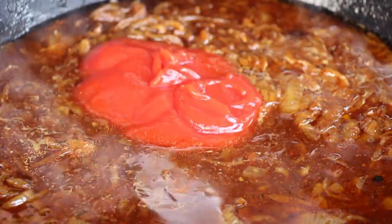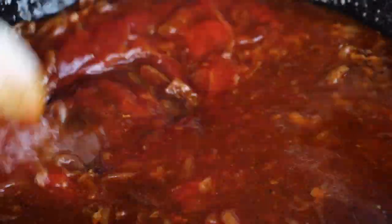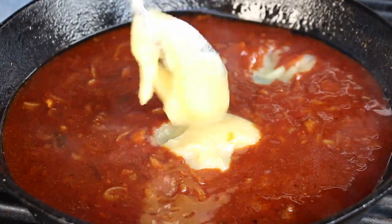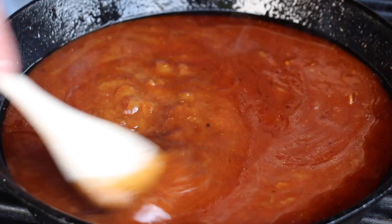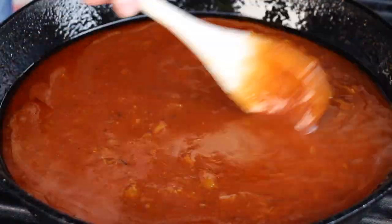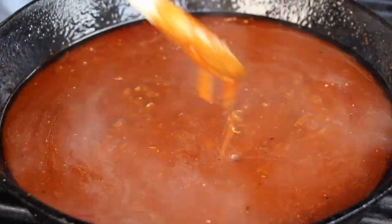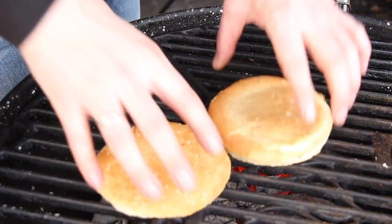Heat it up again, add ketchup and barbecue sauce, give it a good mix. Now you have to give it a try — if it's too salty just add some more ketchup for sweetness. And as mentioned, it's an apple jalapeño pulled pork, that's why we are adding apple puree — five or six spoons of apple puree will add a nice fruit flavor to your sauce. If you feel like it, add some more salt or barbecue rub. Give it a good mix and let that simmer for approximately eight to ten minutes — the sauce should have a nice and creamy consistency.